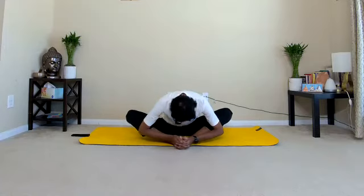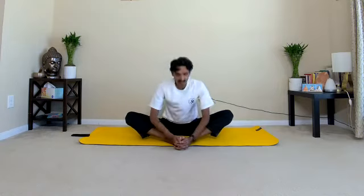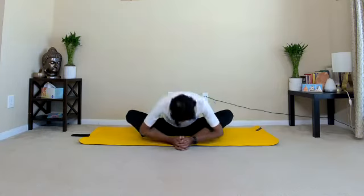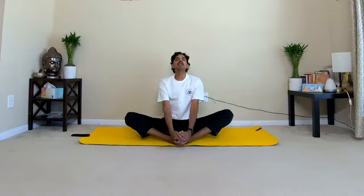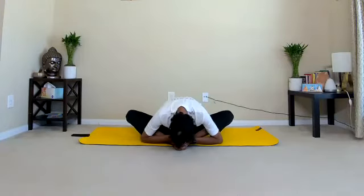Throughout the practice maintain regular breathing and have a gentle smile on your face. Focus on the knee joints, inner thigh muscles, hip joints. Excellent practice for the knee joints — this is also a hip opening practice. Increase the speed. Gently stop the flapping. From the same position we are going to practice forward bending, Baddha Konasana. Inhale first, while exhaling bending the elbows, bend forward from the hip joints, take your forehead towards the big toes. Inhale, come back to center, five rounds.